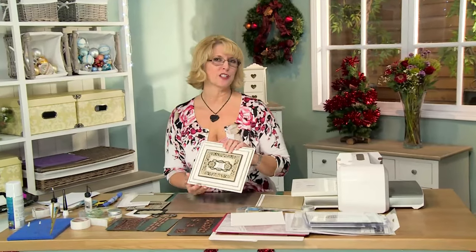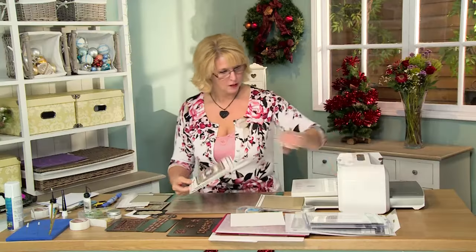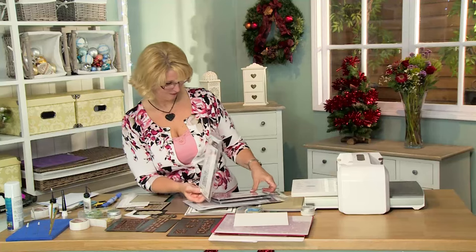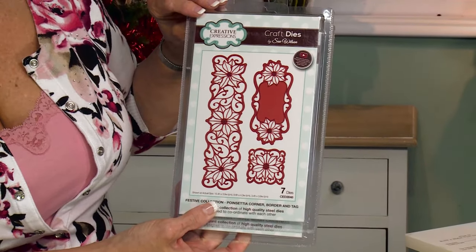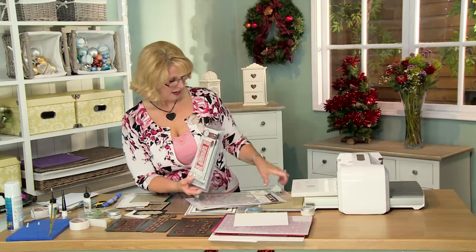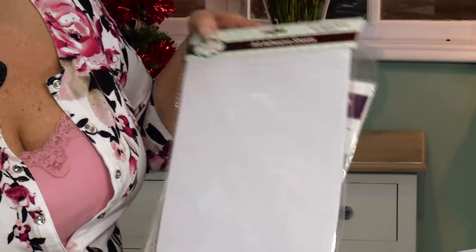I've got a really simple card for you today, but I think it's nice to show off the different dies and how they work together, so that's why I've chosen this one for today's video demo. We will be using several different products here. First up is the Triple Merry Christmas die, also going to be using the tag from the poinsettia corner border and tag set. I'm going to make a frame with the poinsettia mini background and we're going to do some embossing with the contemporary poinsettia embossing folder, and I'm going to use a little bit of the adhesive sheets.